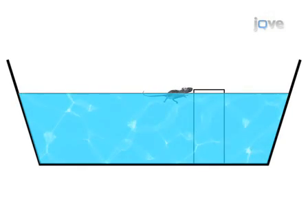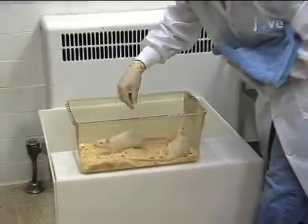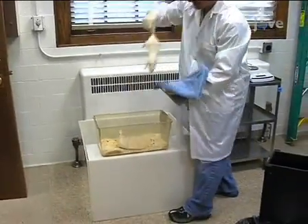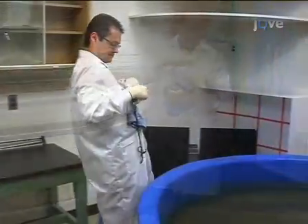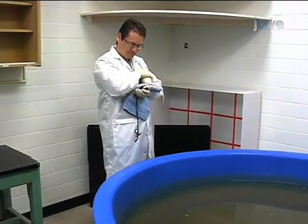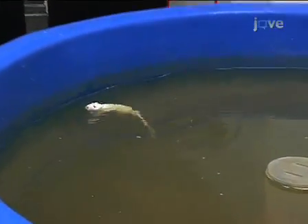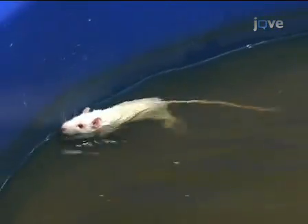Now we are ready to begin the training of the animals in the water maze. The water maze has four starting positions: north, south, east, or west. Take the animal to one of these positions. Lower the animal to the water by supporting it with your hand and bringing it down gently into the water, tail end first. Do not stress the animal out by dunking its head in the water.